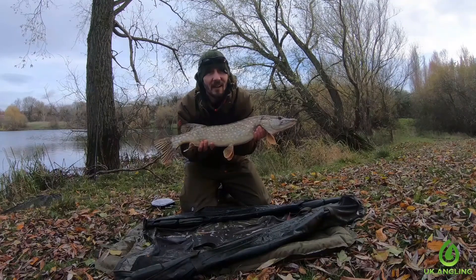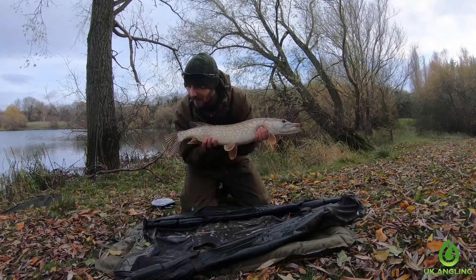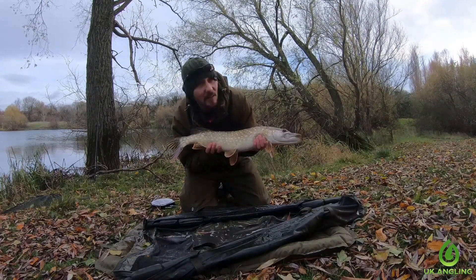Wonderful — and here we have it, this one just went 8.5lbs. Yeah, a cracking little specimen. It's been a hard day but looks like we finally found a few fish. Let's get this guy back and see if we can catch a few more.